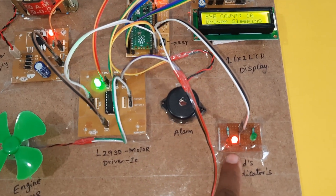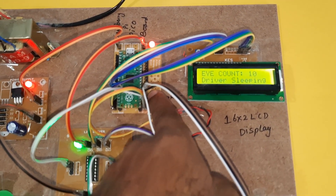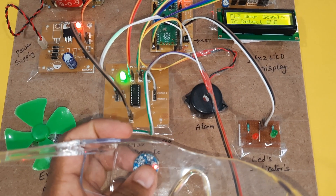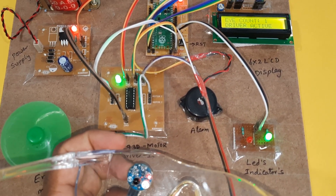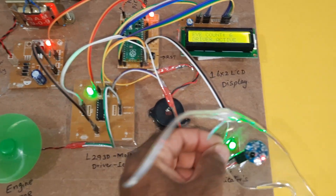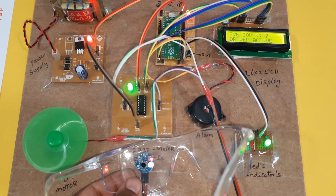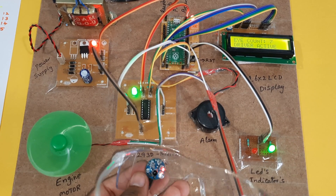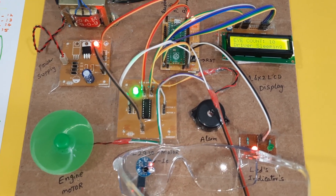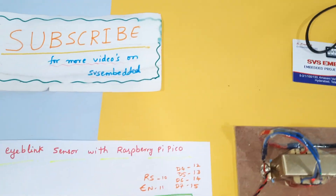Driver is sleeping — red LED is on, alarm is on, engine is off. Now I am going to restart the kit. Eye blink counter: whenever the eye closes, the counter will be increased, and whenever it reaches 10 counts the engine stops. Thank you — if there is any doubt, let us know at SVS Embedded. Thank you.